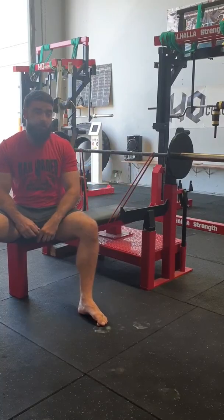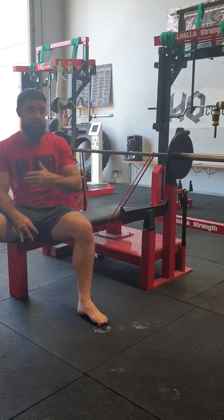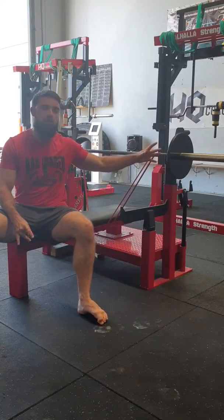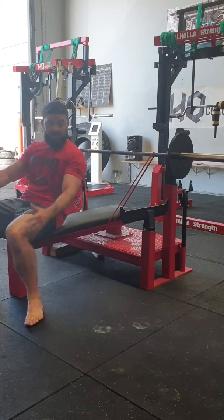Before you start putting the weight up, you can just add more resistance through band work, because this isn't about moving as big a load as you possibly can — it's all about helping with that lockout.